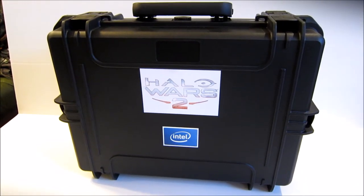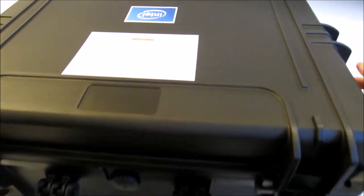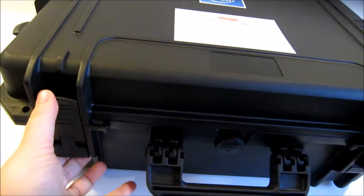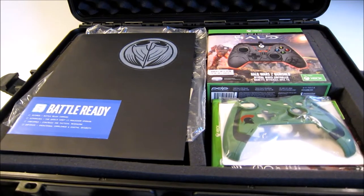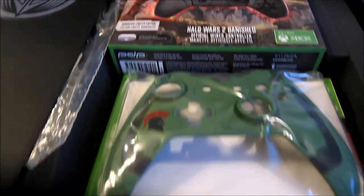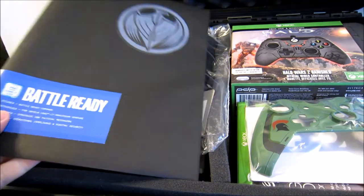It's a big, heavy box — very, very sturdy and heavy duty — and it's got forks or clamps on it. Inside it looks to be a controller faceplate and a controller, and some documents and a whole bunch more stuff, so let's go through it.